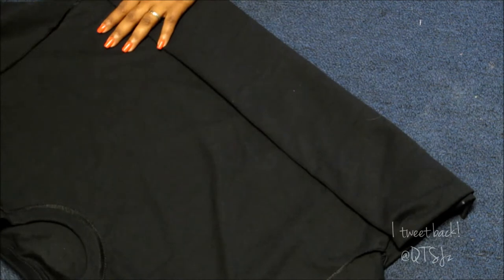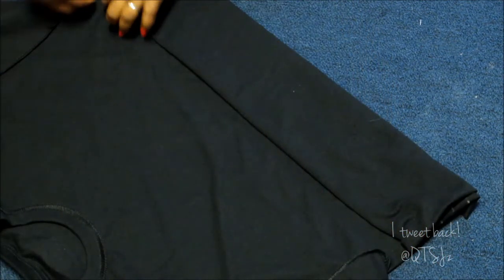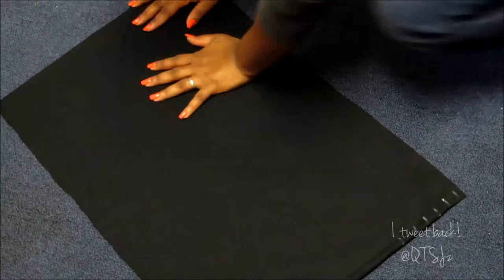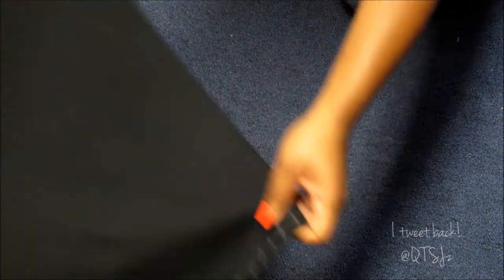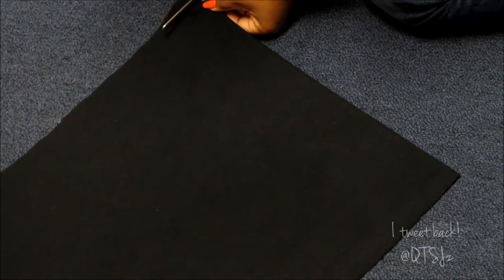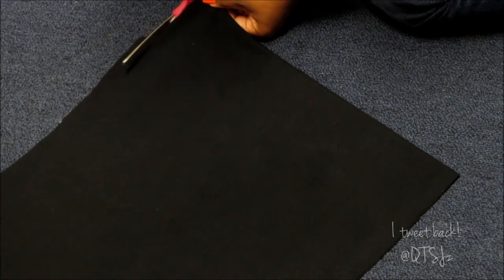Okay, now that you're done with that, we're just going to start cutting. The white marks I made are just if you want your strips to be very neat and perfect. For me, they do not have to be perfect — I really don't think it's going to matter after you stretch the fabric anyway.